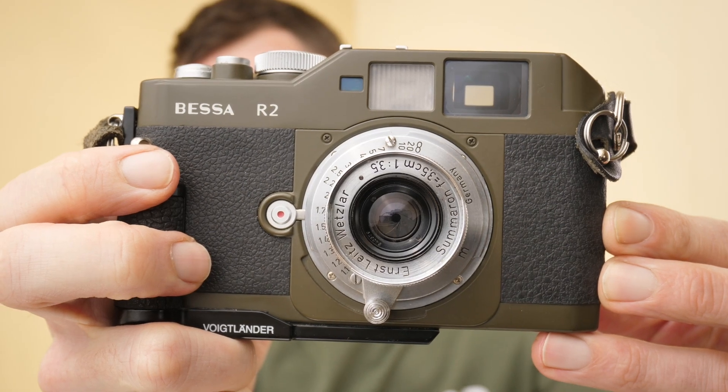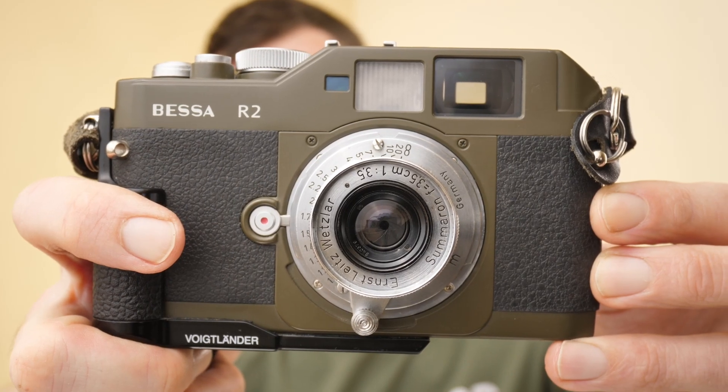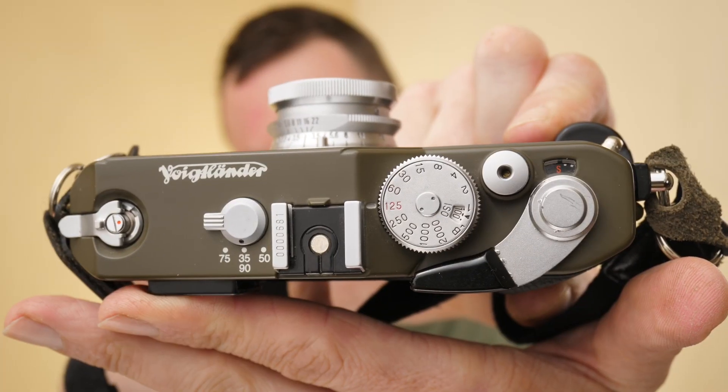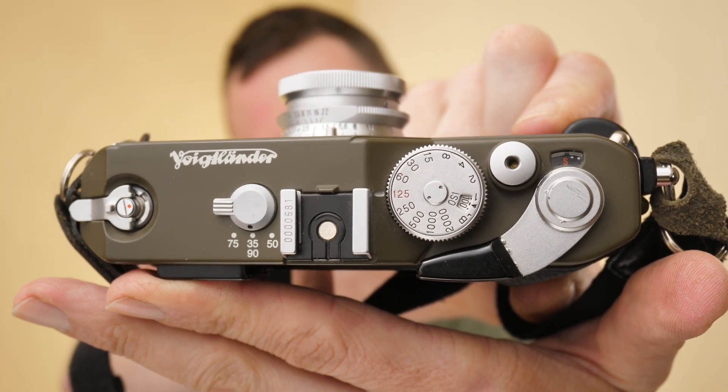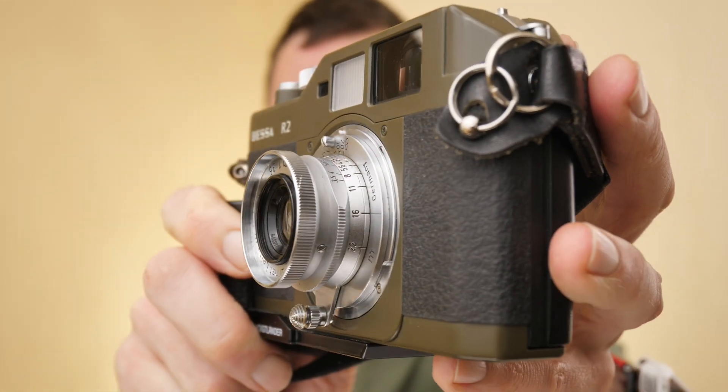Hi guys, welcome back. Matt Osborne here. In this video we're going to be looking at a Bessa R2. I think this one is particularly sexy - stay tuned and we'll take a closer look. So what can I tell you about this potentially unusual looking camera? This camera was in production from 2002 to 2004, so it's quite a modern film camera in film camera terms.